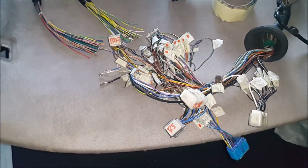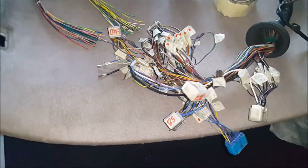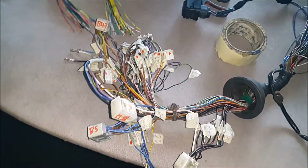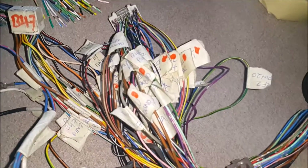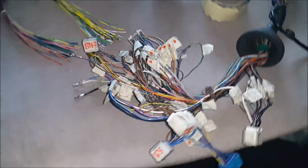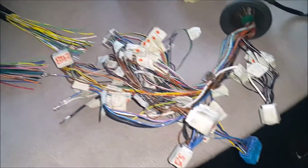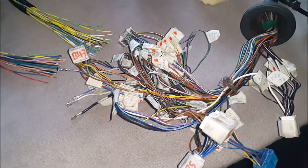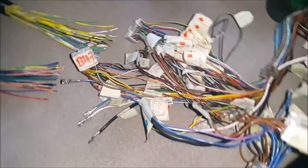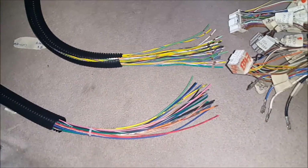Luckily we had the schematic, so it was just a tedious task — slow but not really enjoyable, but it had to be done. The red marks indicate the wires that will need to be terminated at least to crank the engine.